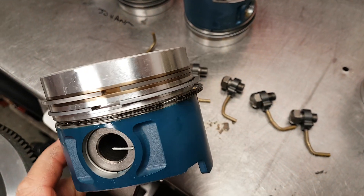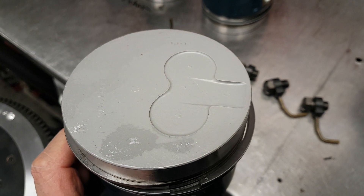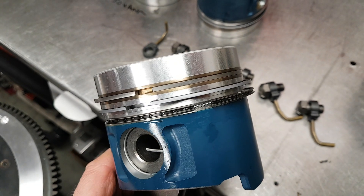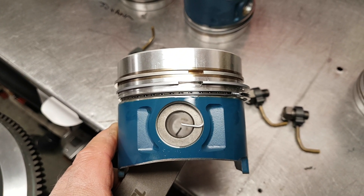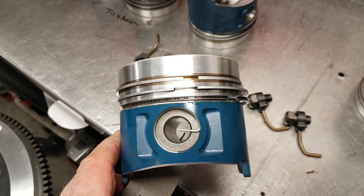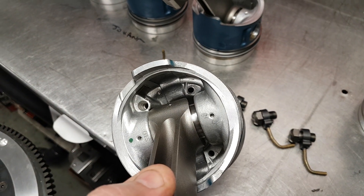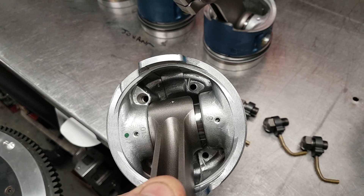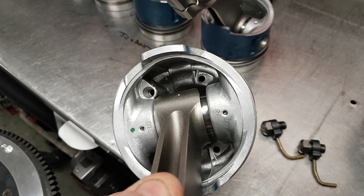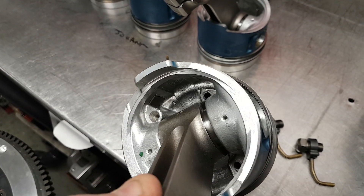This is going together with a set of H-beam rods and ceramic coated skirted pistons. They run a 30mm diameter gudgeon pin on the turbo engine — a bigger diameter pin for more strength. The pistons are totally different internally; the crown is nearly three times the thickness compared to a non-turbo piston.